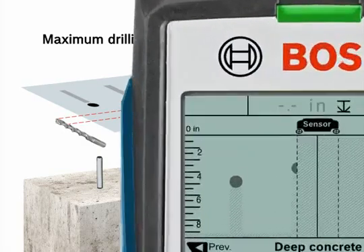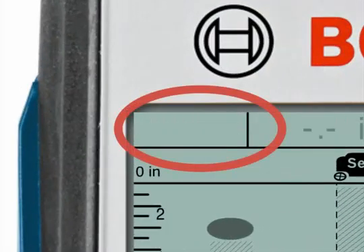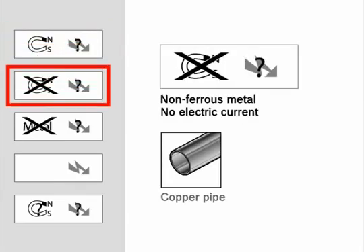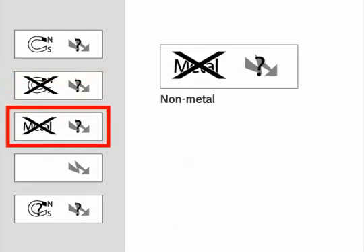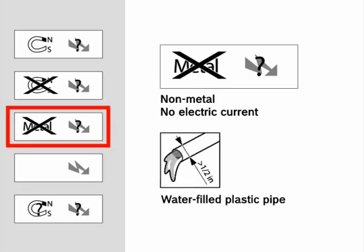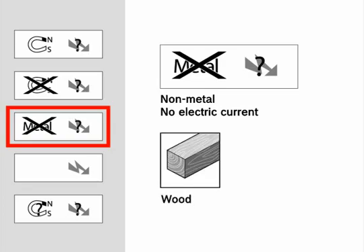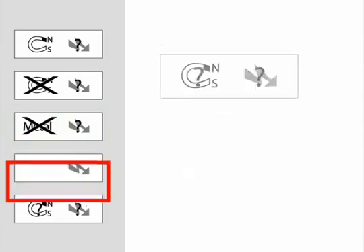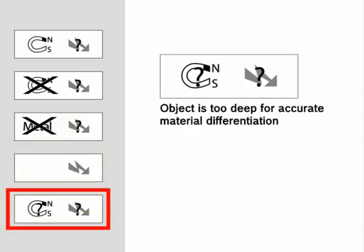In the top left corner, the LCD screen displays the material type by various icons. The material type icons are: ferrous metal with no electric current detected, such as rebar; non-ferrous metal with no electric current detected, such as copper pipe; non-metal object with no electric current detected, such as plastic pipe, water-filled plastic pipe, wood, masonry, and non-live wire; live AC wiring; and object is too deep for accurate material differentiation.